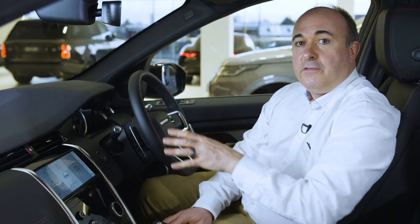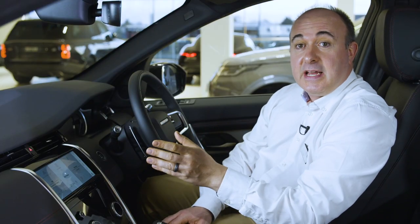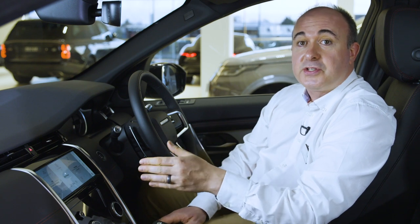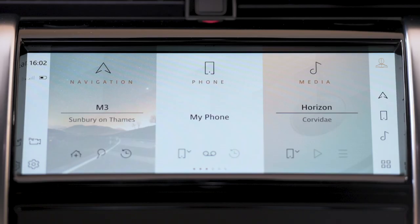For those with PIVI, the last of these main tiles will display eco data, designed to help you maximise fuel economy by providing vehicle data and driving tips. For PIVI Pro, this will be replaced by navigation. With no destination set, the home screen provides shortcuts to set home as your destination, search, and direct access to your recent destinations. Just click on a destination from the list and the route will be calculated and guidance started in around a second.